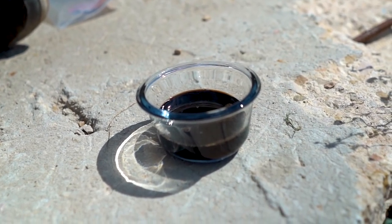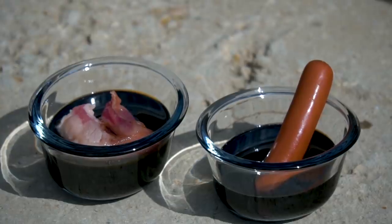In today's video we're taking a look at sulfuric acid to see what it does when it reacts with sugar and to see how long it takes meat to dissolve.